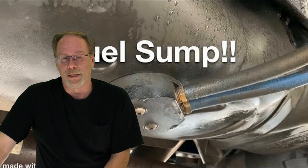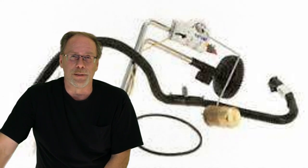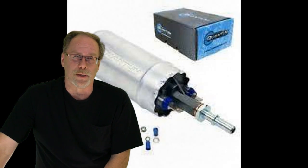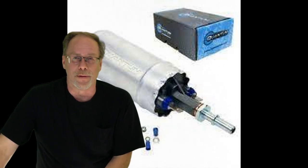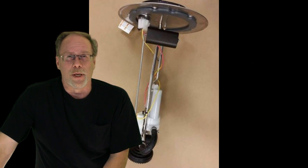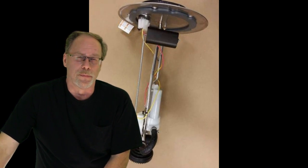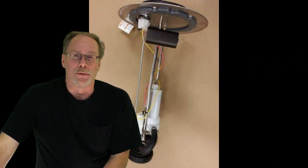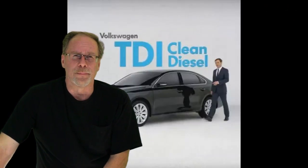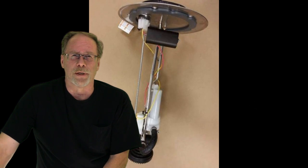On the 7.3 there is a draw straw pickup for supplying fuel that is sucked from the lift pump under the truck, located at the frame underneath the driver's seat area. It is common for that draw straw filter to get plugged up — there are two little filters in it. They get plugged up with debris and particles that come from your local fill-up, because diesel in the United States is very dirty.